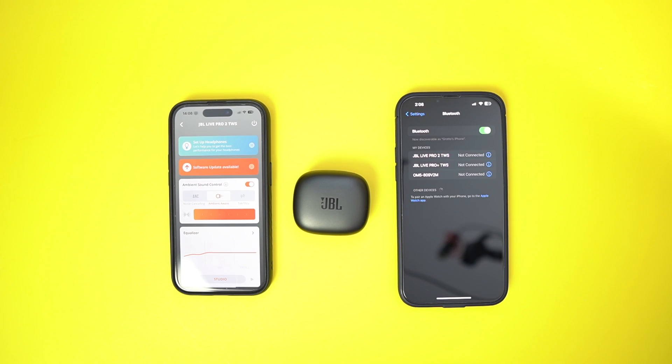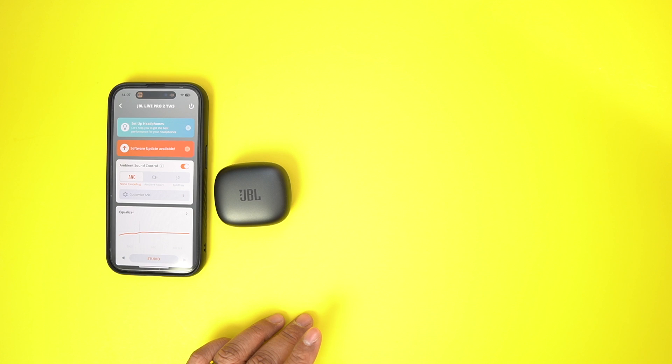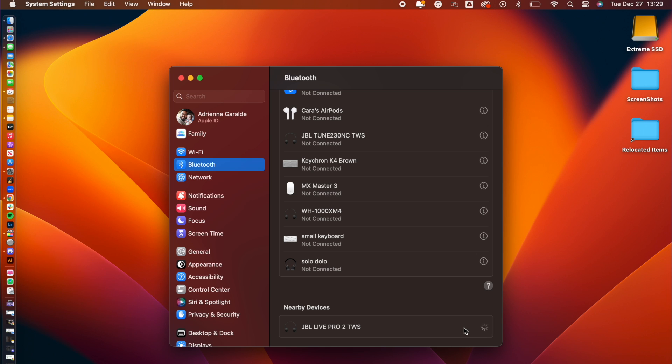You can connect it to your phone and to another phone, or to your phone and then to your laptop, which is another great option. For any of the other products, you just need to know how to get to your Bluetooth settings.